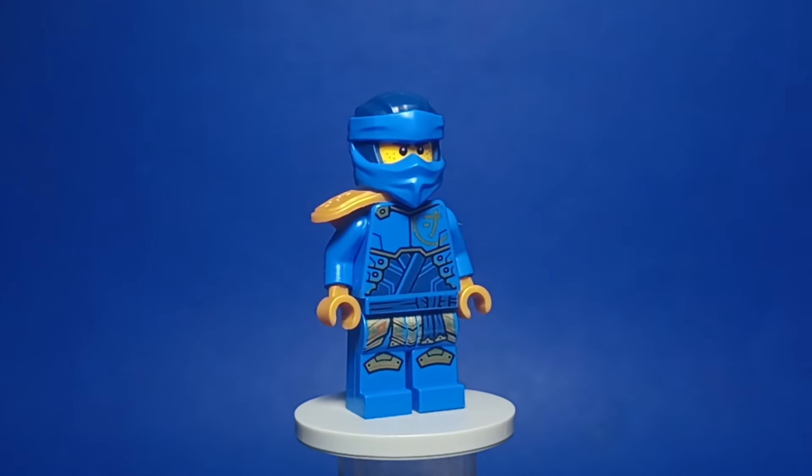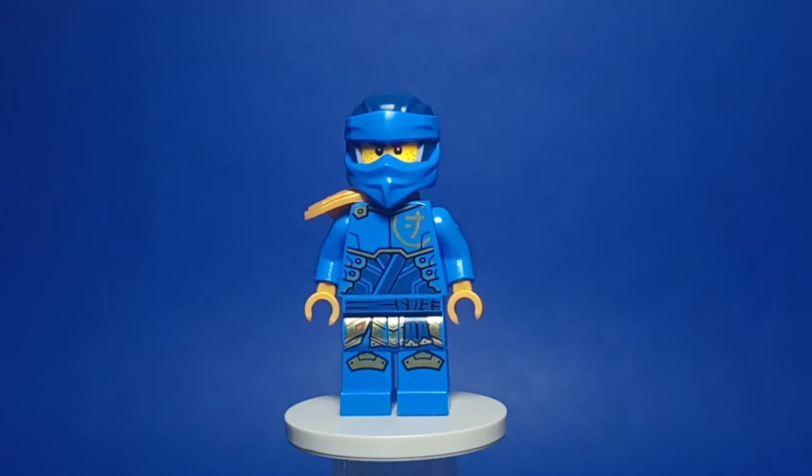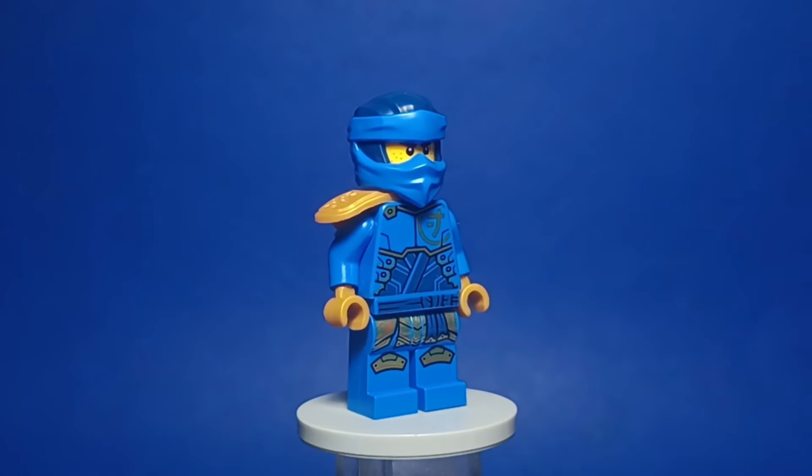And for Jay, I gave him a gold shoulder pad piece and his crystallized legs. Simple but very effective mods that make the figures pop a lot more.